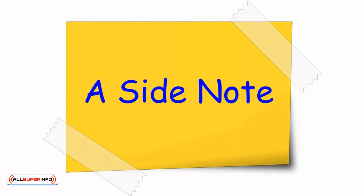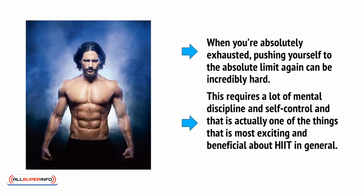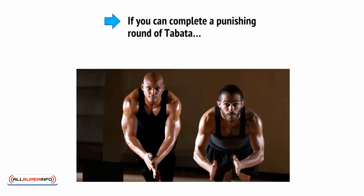A side note that applies to Tabata in particular, but also to all these HIIT workouts to a degree, is just how powerful this is for training your mental discipline. When you're absolutely exhausted, pushing yourself to the absolute limit again can be incredibly hard. This requires a lot of mental discipline and self-control, and that is actually one of the things that is most exciting and beneficial about HIIT in general. If you can complete a punishing round of Tabata, you can complete anything.